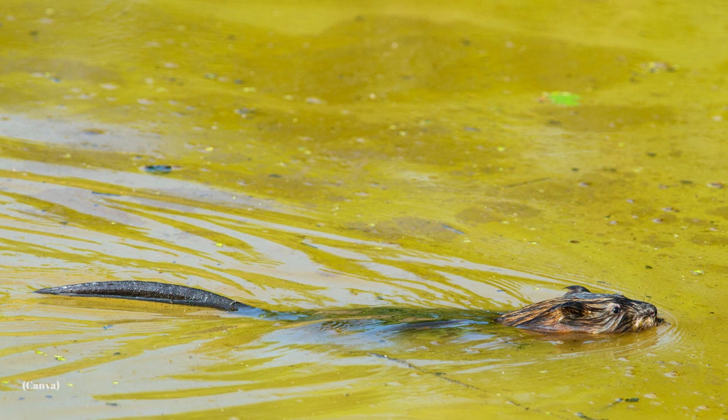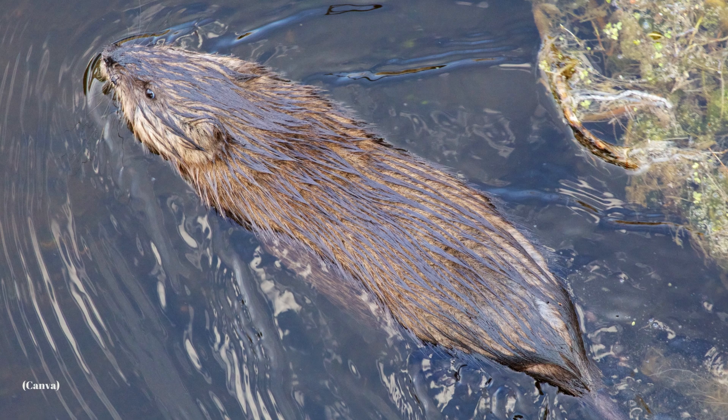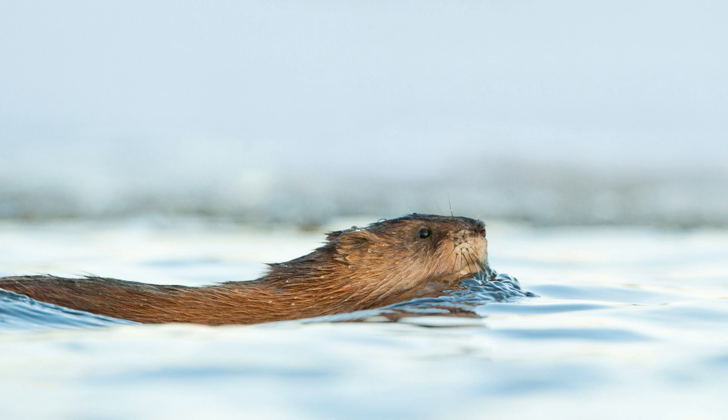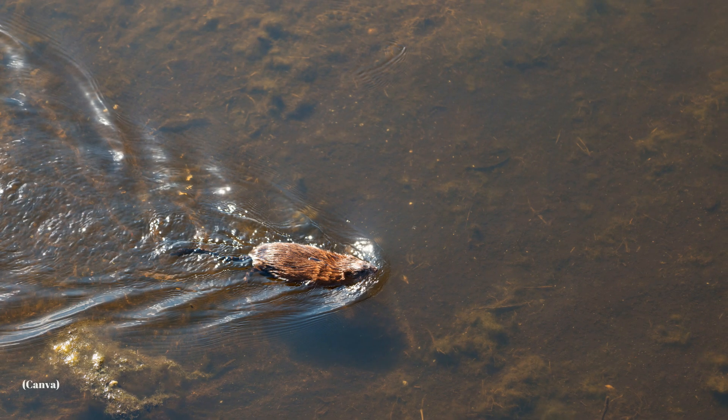Muskrats are known to be able to hold their breath for up to 17 minutes underwater, which is an impressive feat. In very rare circumstances where plant food becomes scarce, muskrats can switch their diets. In these rare emergency occasions, muskrats have been known to eat fish, clams, and frogs, but this isn't a typical part of their diet.